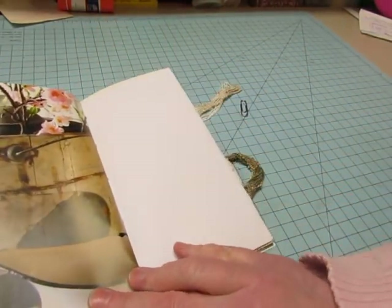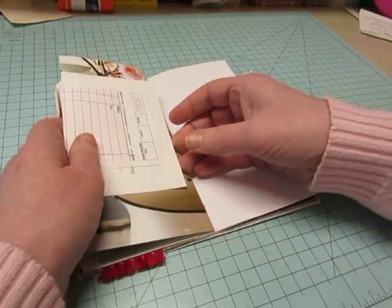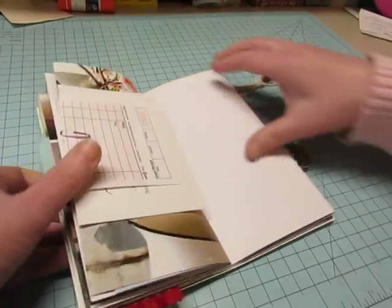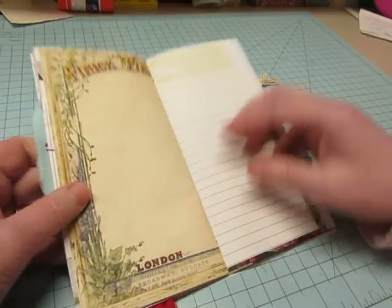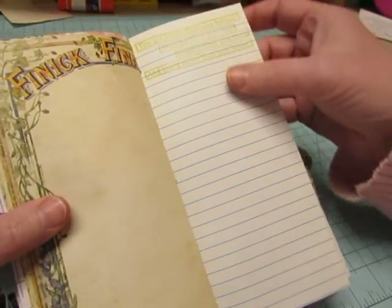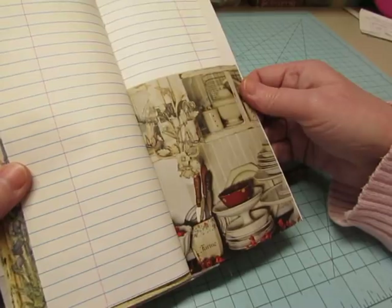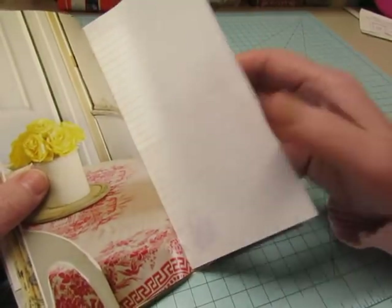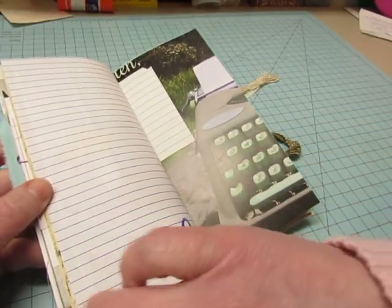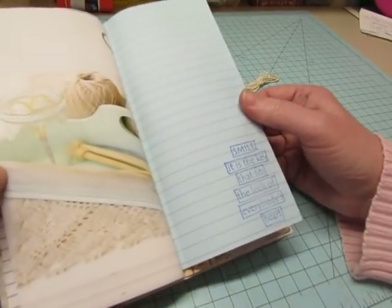And here's the other side — sorry, I've been out of frame. Hope you've been able to see most of it. Some of the quotes that came with the Dina Wakeley stamp set are on the other sides. As I was stamping on the pages, I didn't realize I was putting all the faces in the front half of the book and all the quotes in the back half, but I guess that's okay.